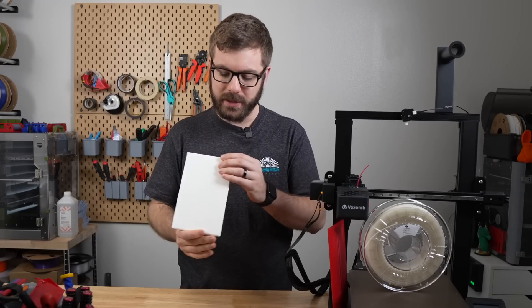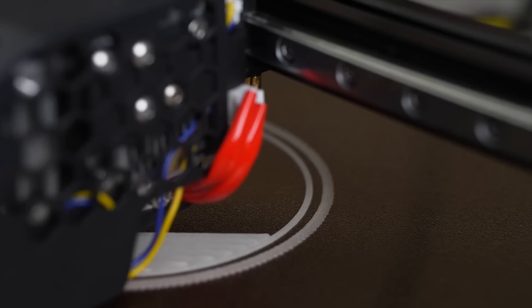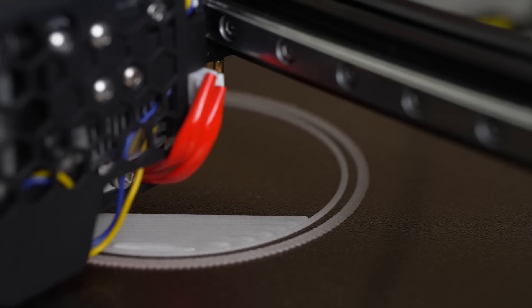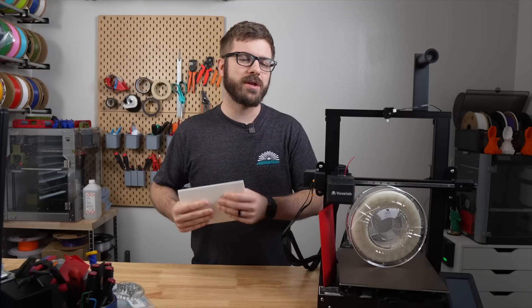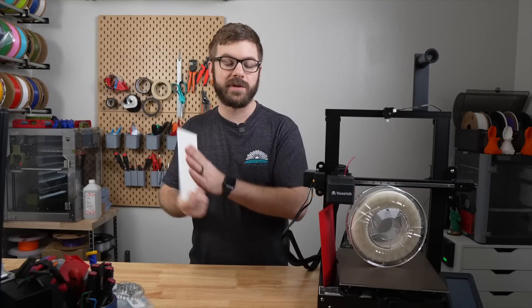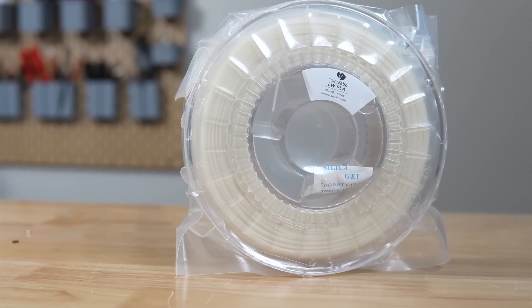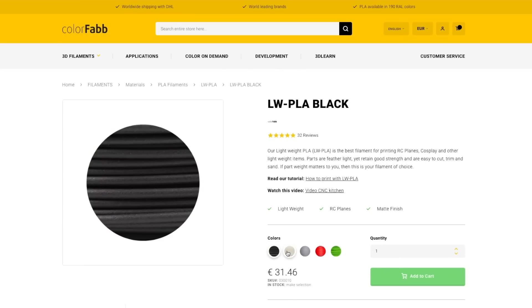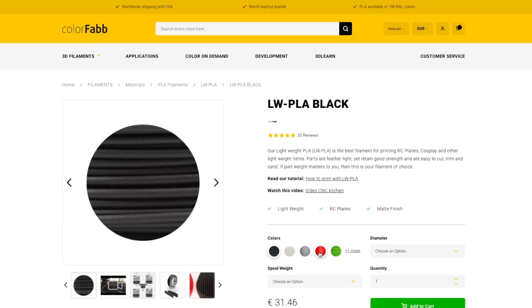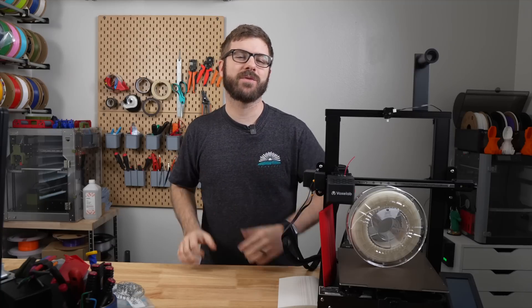And that has been Lightweight PLA — a material that I've wanted to play around with for some time, but I had no idea that now was going to be that time. At some point, I would love to print out a full RC plane in this material and actually take it out flying. Let me know what your thoughts are on this filament in the comments down below, if you've used it, and if you have any cool ideas for an application this filament would be good for, I would also love to hear those. If you're interested in finding out more about this filament or picking up a roll for yourself, I will have links available in the description down below.